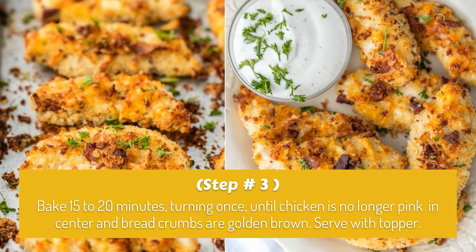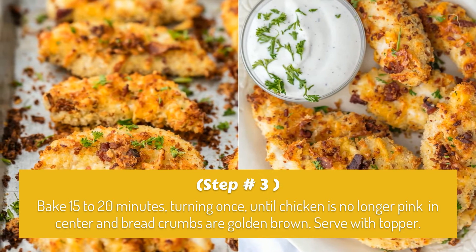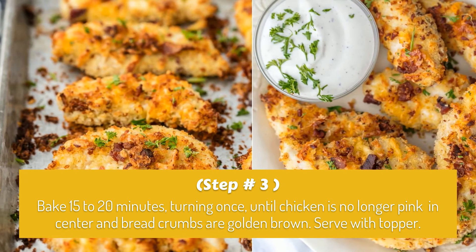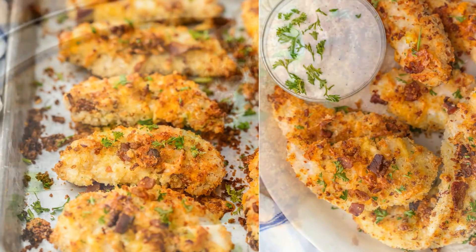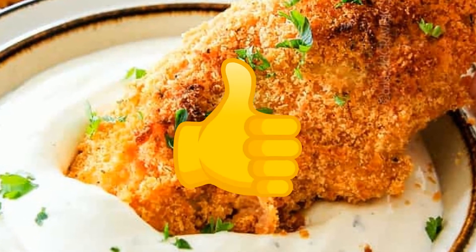Step 3: Bake 15 to 20 minutes, turning once, until chicken is no longer pink in the center and bread crumbs are golden brown. Serve with topper if desired.